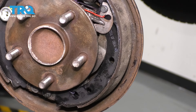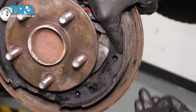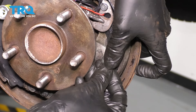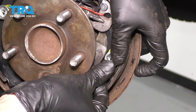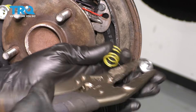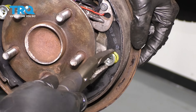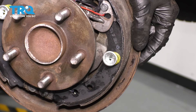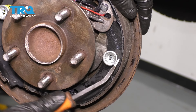The last thing is to secure the shoe onto the backing plate. Take your pin, slide it through the backside, put the spring over, then the cap over, and line up the slot. A little trick if you're struggling: use locking pliers and twist. Make sure the spring is sitting correctly and everything is lined up.